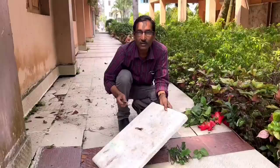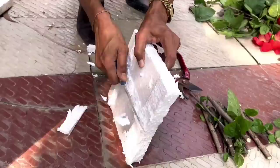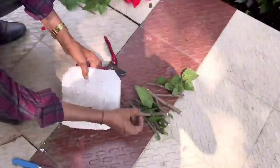You don't need anything special — just some spare waste polystyrene thermocol sheets. I am removing the extra parts and making a round floating shape by cutting at the corners. Then you pierce holes in it — as many holes as the number of cuttings you want to grow.